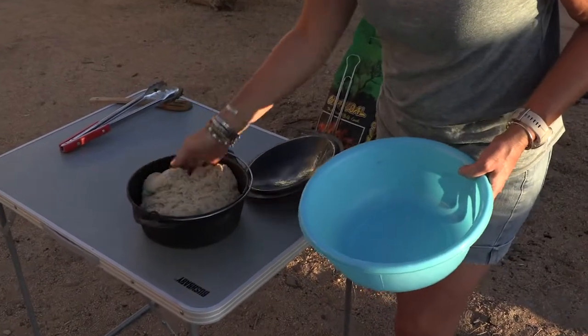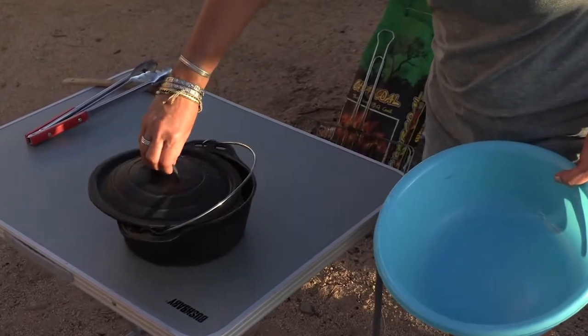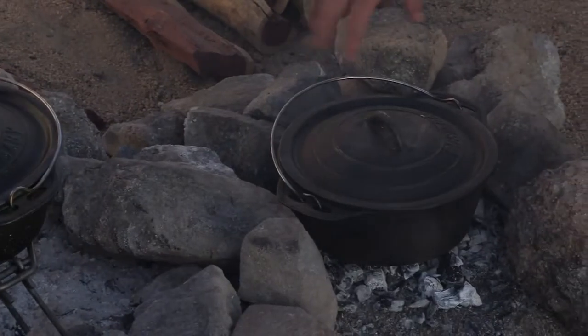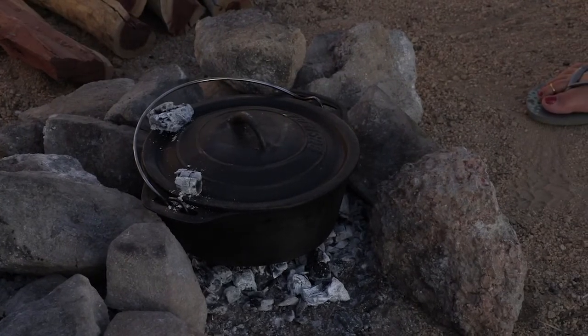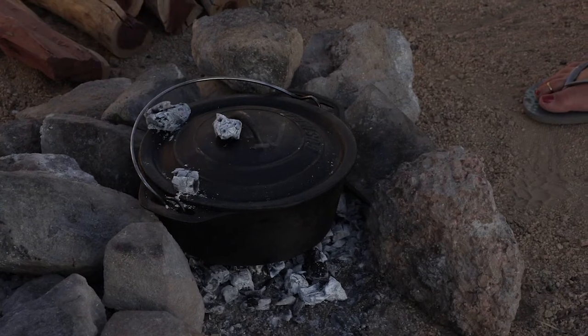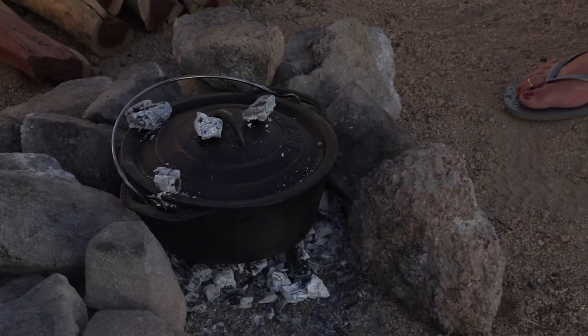And then just plonk it in. Lid on and onto the coals. We're just going to add some coals on top of the lid — not too many because otherwise it burns. We wait about half an hour, see how far it is. If it needs more colour then we just add a little bit more coal, wait 5 to 10 minutes and then it's ready.